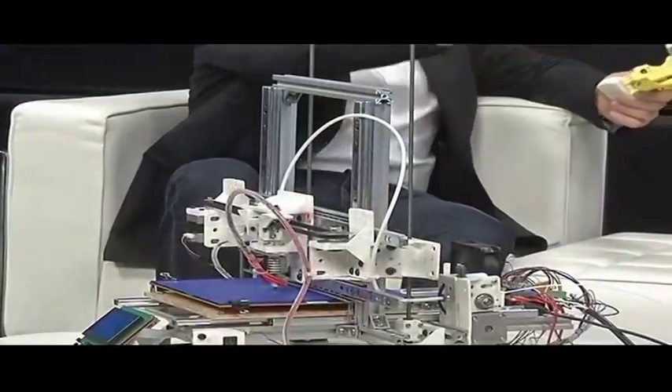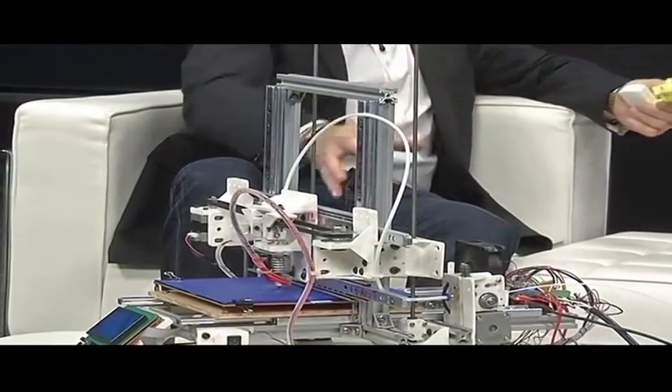Here to chat to us about this in the studio is Hein Schlechter and Jonathan Erwin. Thank you for joining us. You've gone and made this 3D printer — that you can see on your screens right now — from parts that you could buy in a hardware store.